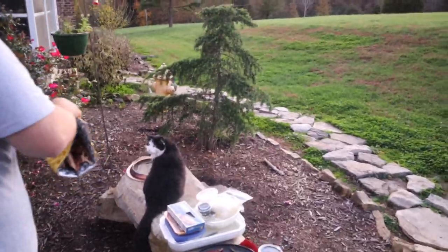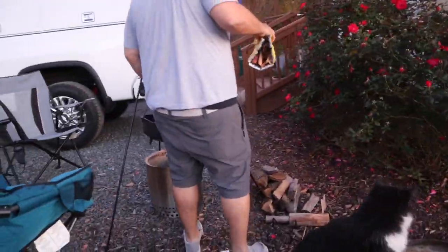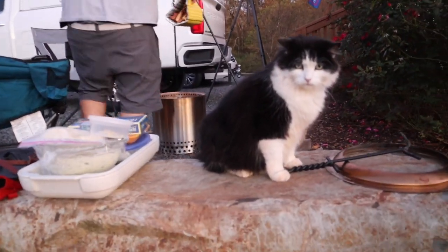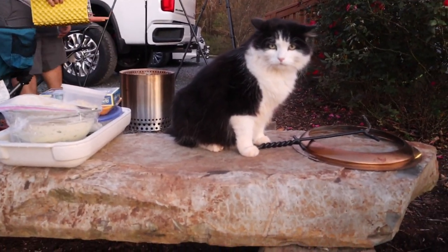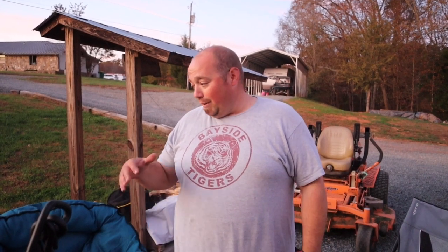I see somebody looking at our food over here. What are you doing, Henri? Are you looking at our food? So we're getting ready to make some dinner. We're kind of feeling like we want to go camping but just don't have the time right now, so we're gonna do a campfire dinner — a campfire lasagna. I'm getting ready to get a fire going and then we'll throw it all in our dutch oven and have some dinner.